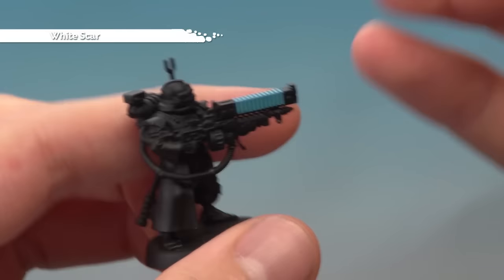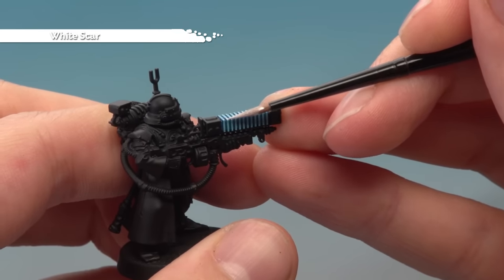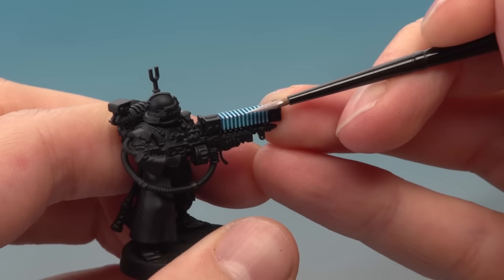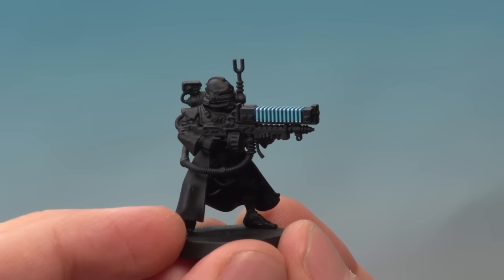Finally, add some White Scar, and this time just focus it on the corners of these details — for example, just along this corner running all the way along here. And with that the effect is complete. As you can see, doing this is really easy, it looks really cool, and I hope that's been useful to you. We'll see you again very soon.